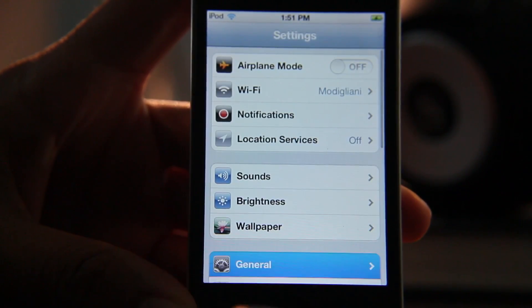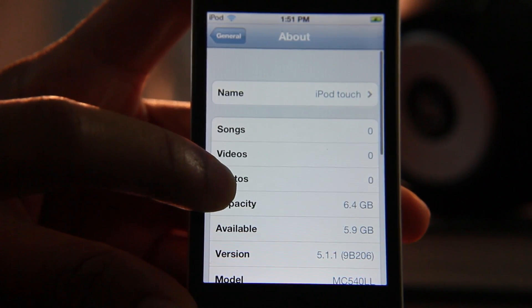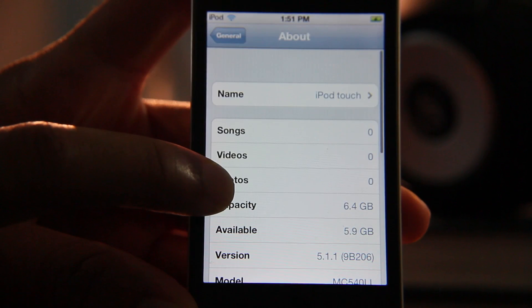So that's how you jailbreak iOS 5.1.1 with RedSn0w 0.9.10 beta 8b. Let me know what you guys think in the comment section. This is Jeff with iDownloadBlog.